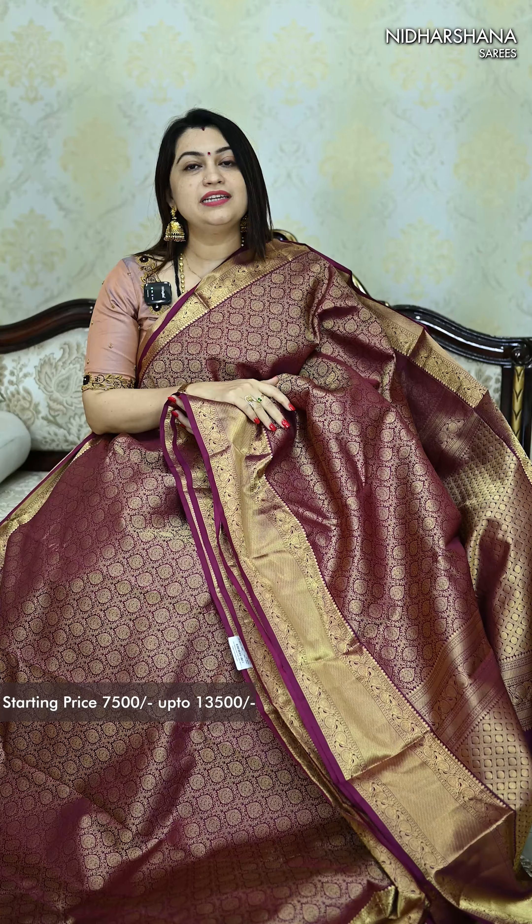50 plus varieties are available in the store — all of these you can find at our store. We are located in Ramurthinagar, Bangalore. Thanks for watching this video.